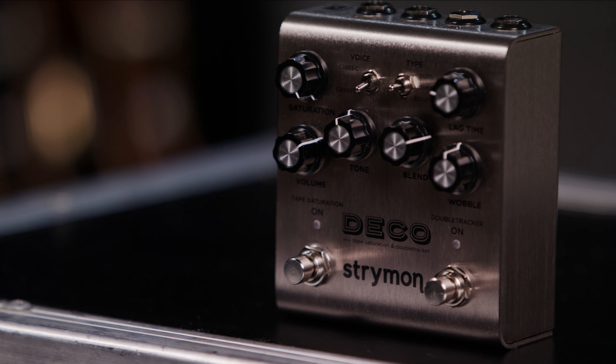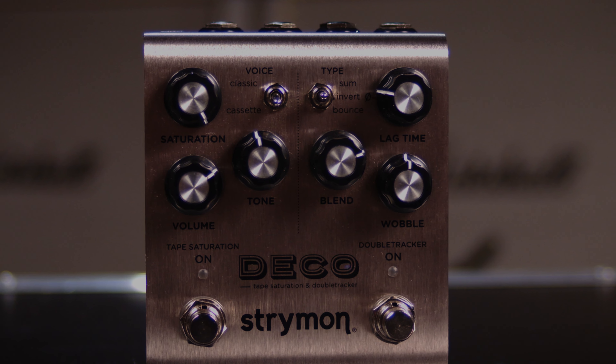I like the Strymon Deco V2 because it's one of those pedals that I can get a two-for-the-dollar type usage out of. It has the saturation side, but it also has the double tracking side which I can manipulate to be either some slapback delay, a flanger, or a chorus-y type sound. All in all, I get two sounds in one pedal. It gives me a tape saturator but also double tracking which I use to create a distortion slash slapback delay sound that's very, very huge.